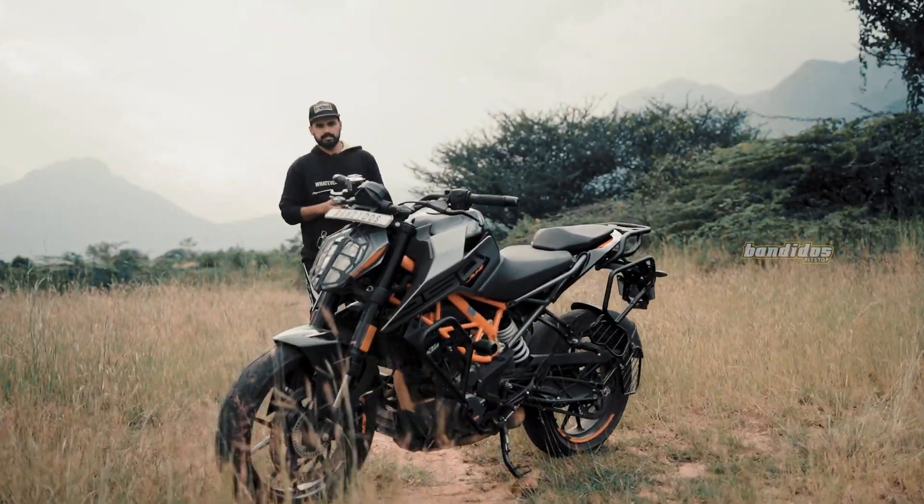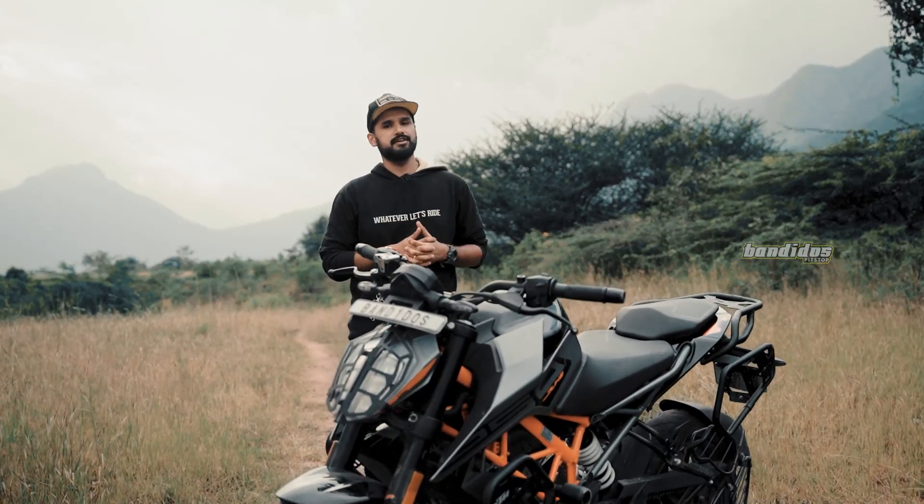Guys, welcome to Bando's Pit Stop, India's number one motorcycle accessories and riding gear store. As you see, we have the Duke 250 with us and I'm here to show all the accessories we have done for it.